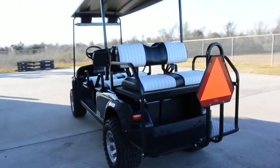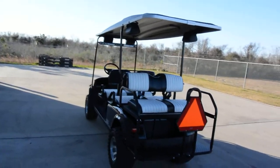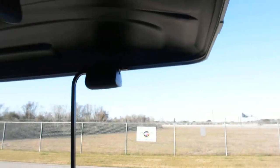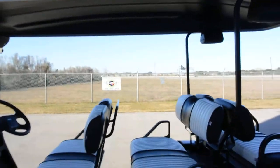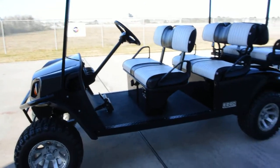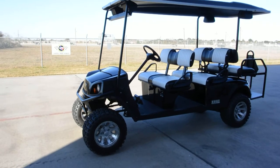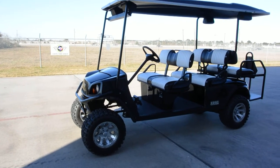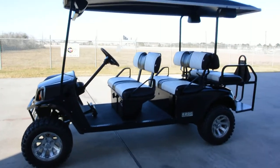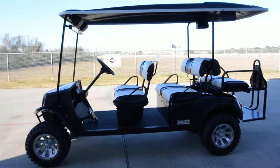It's a great-looking gloss black body in really great condition. Even the roof is nice, with aluminum trim around the outer edge. This is a real opportunity to save money compared to a new cart. It drives beautifully with no issues whatsoever — so if you're looking for one of these, come see us and let's make a deal.